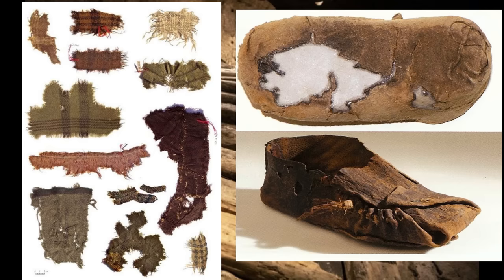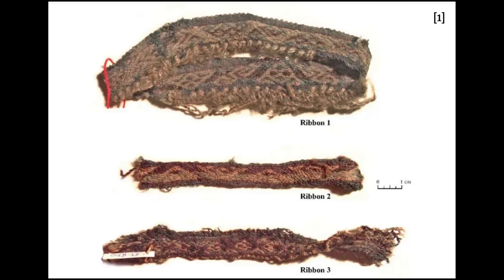Three tablet woven trims were among the discoveries and their complexities range from beginner-appropriate through to skillful and 'good grief, how did you come up with that?'